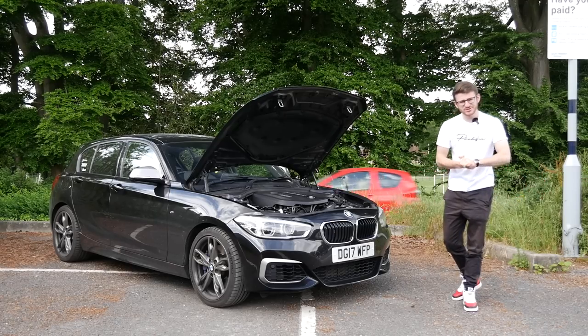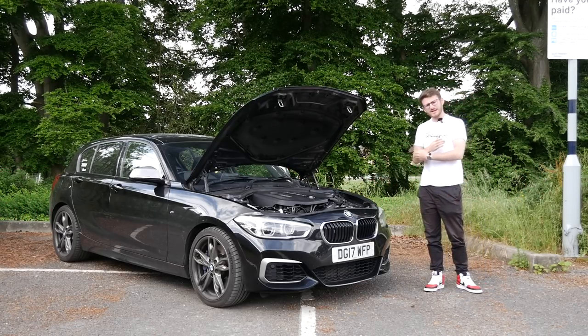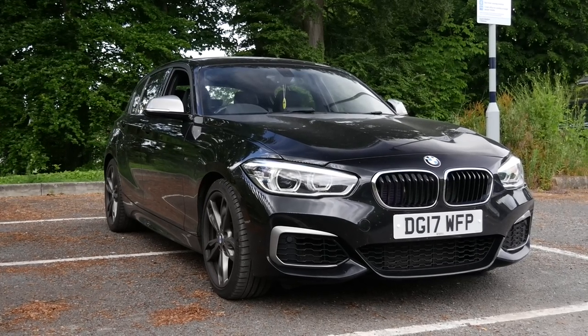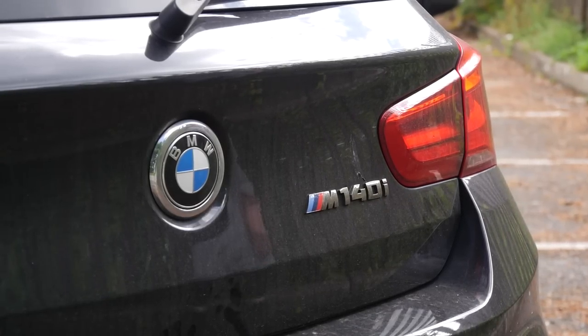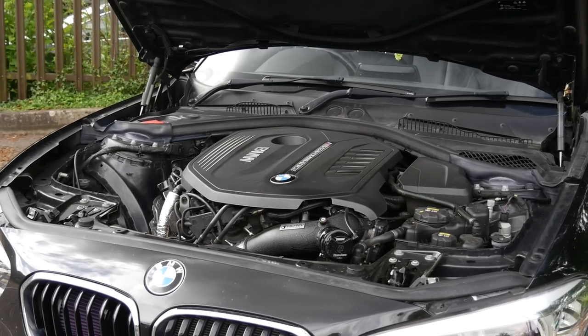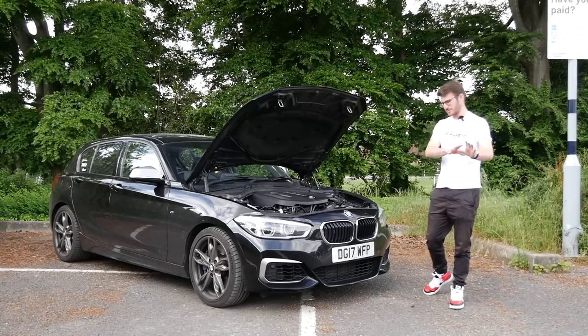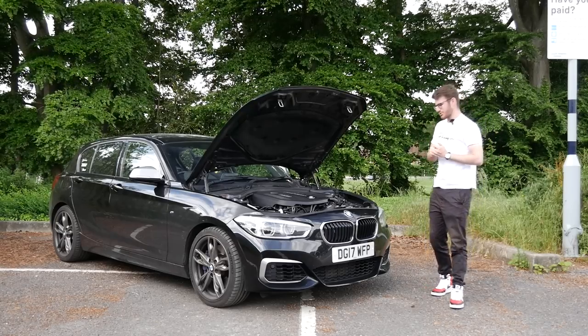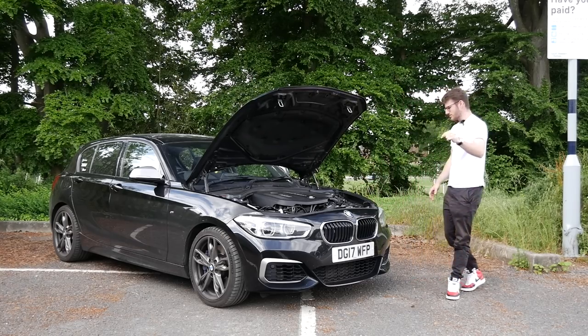Hi guys, it's Luke here and welcome back to another video. You join me today with another M140i. At first glance you'd probably think it's a stock M140i, but believe me it is far from that. This is a stage three car - it's running the Osprey Performance OP1000 kit. Not currently running 1,000 horsepower, but probably will be somewhat down the line. It's owned by my friend Sian from the channel SA3TV - links are all down in the description.